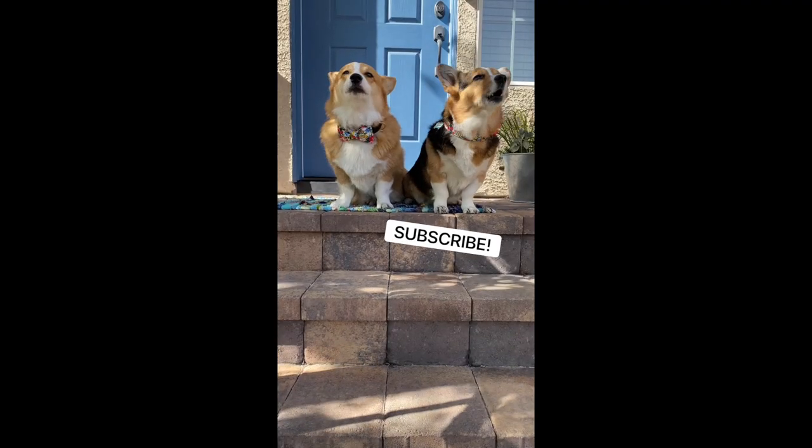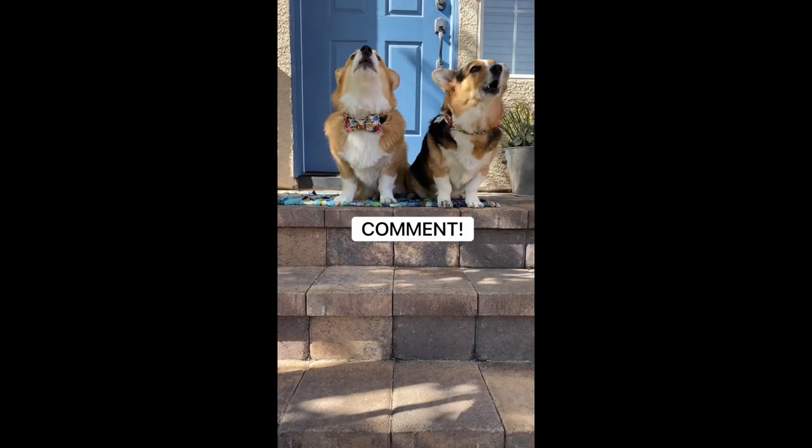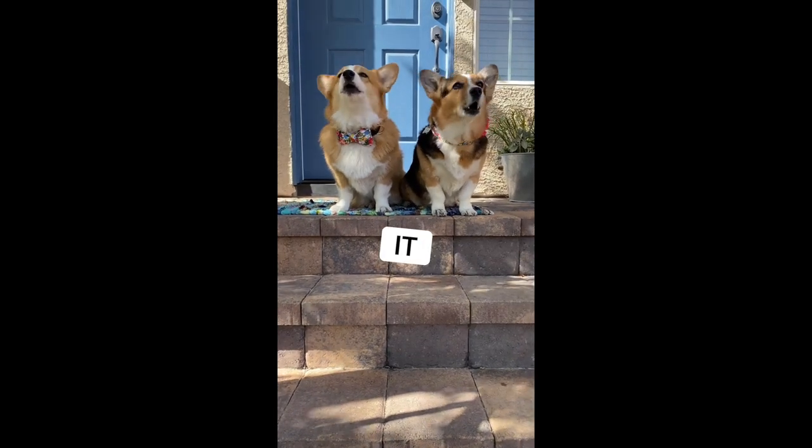It was so awesome spending the day with you guys. We're going to catch you guys on the next one. Subscribe, comment, and like it! We'll see you guys — thank you.